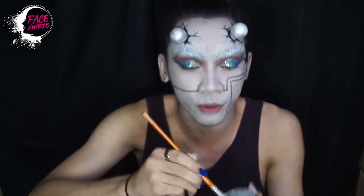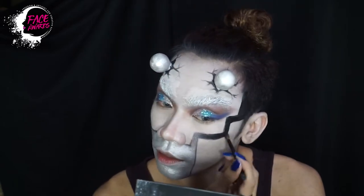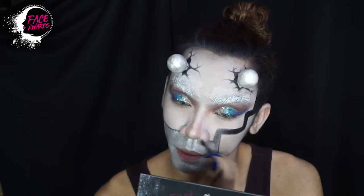Kemudian dengan menggunakan silver face paint ini, metallic dia ya, saya mulai block di bagian bawah wajah saya yang tadi saya batasi. Kemudian saya berikan gradasi dari warna hitam menuju ke silver tersebut.